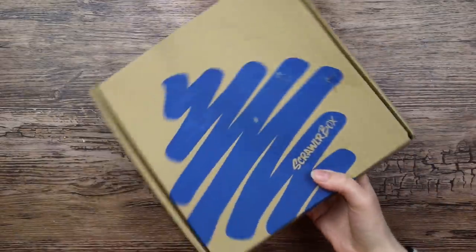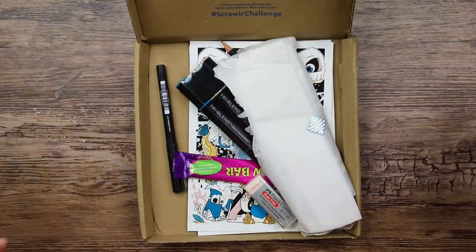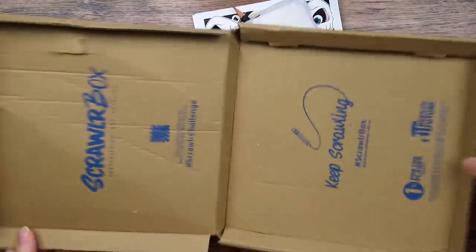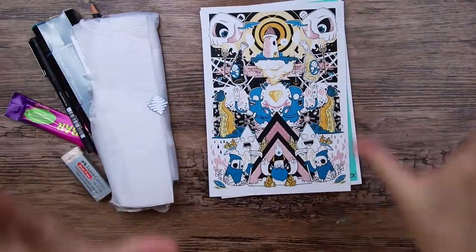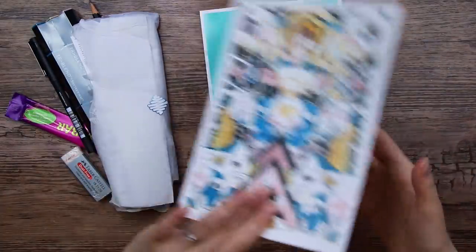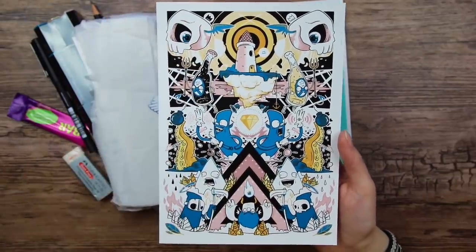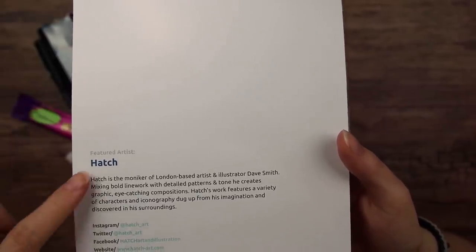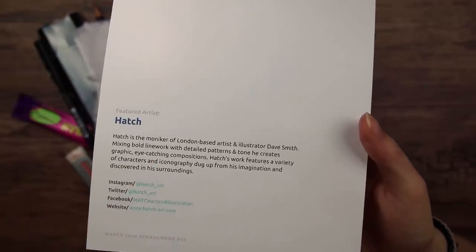I don't want it to open upside down. It seems like everything has fallen out of the wrapping, but let's take a closer look. It is really falling apart. So let's start with a featured artist — this is nice. Some kind of geometric pattern illustration. The artist that made this lovely artwork is called Hatch, or Dave Smith, and here is where you can find them if you want to see more of their art.